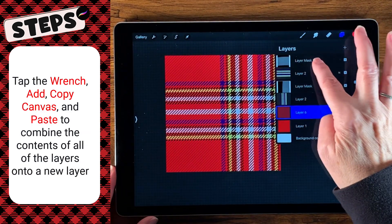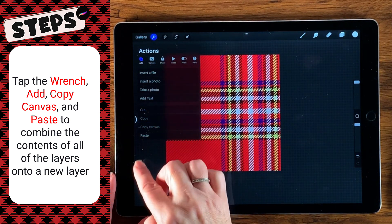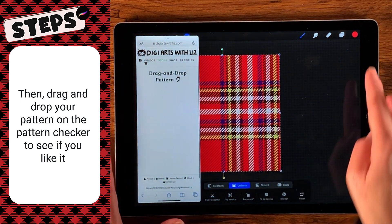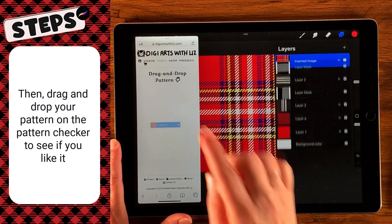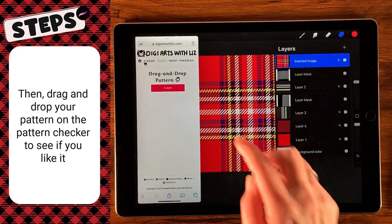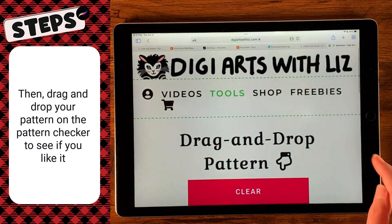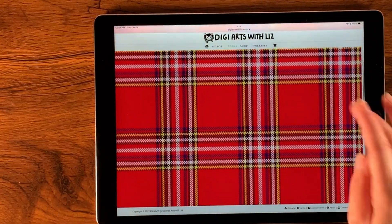Now we're going to go back up to our top layer, and we're going to do what we did before — select our wrench, copy canvas, and paste. Then we're going to drag and drop that pattern into our pattern checker. That looks so much better. Let's go ahead and open this up. I'm kind of getting wild here, but you can see this looks very realistic.